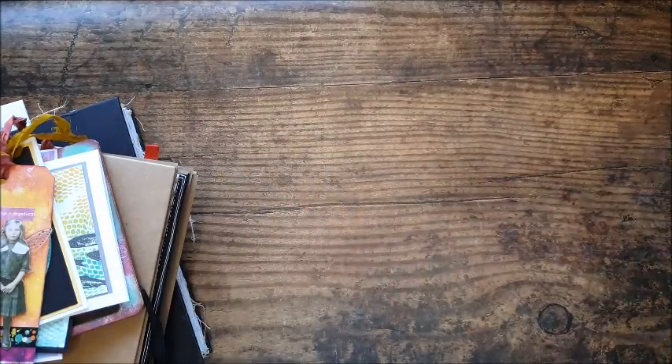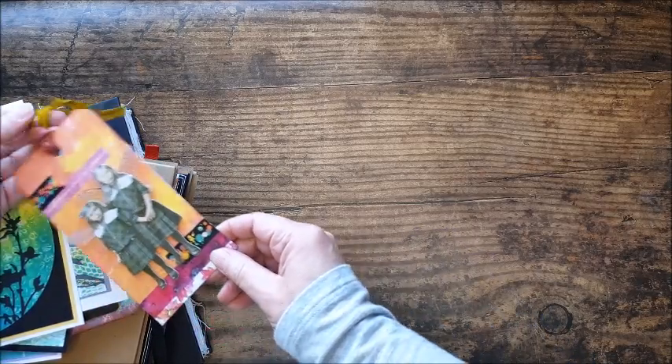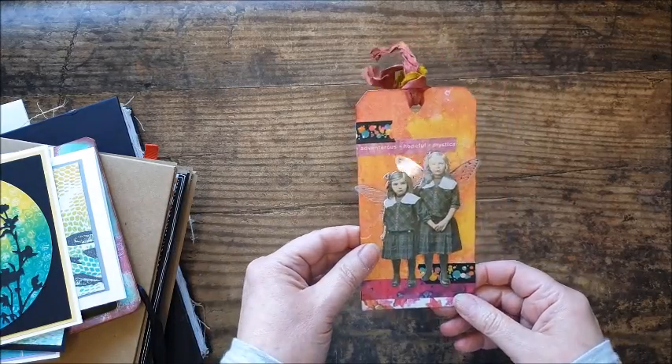I'm going to show you what I've created — that's what you wanted to know. What can we do with the prints once we've got them? Really just treat them like you would any other patterned paper, scrapbook paper, things like that.